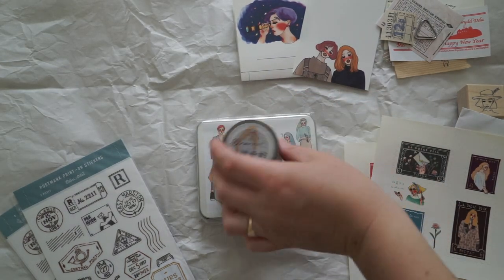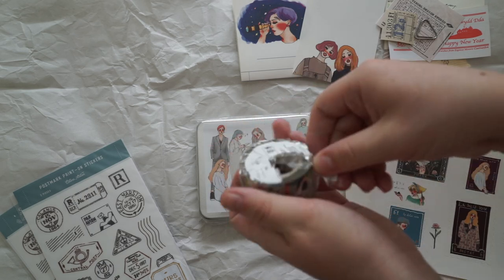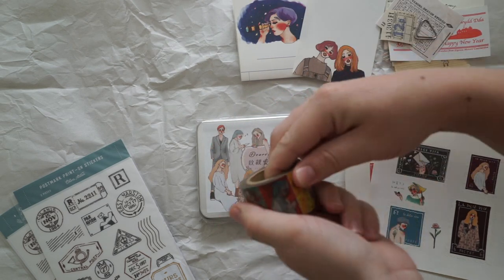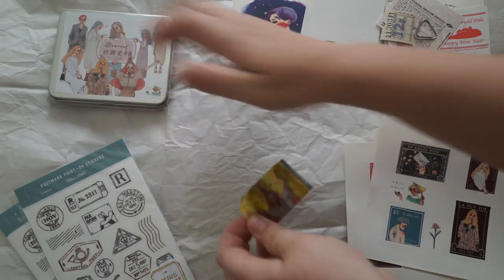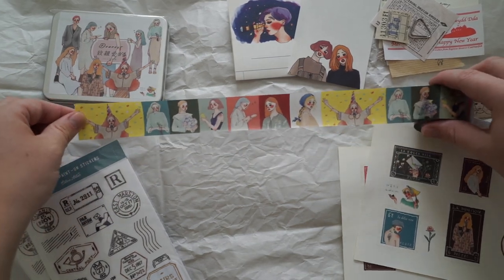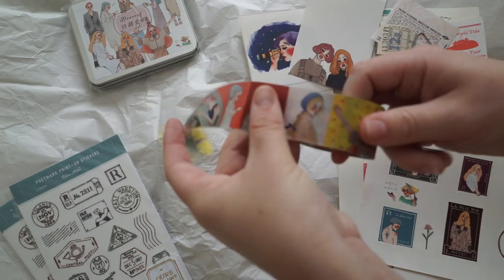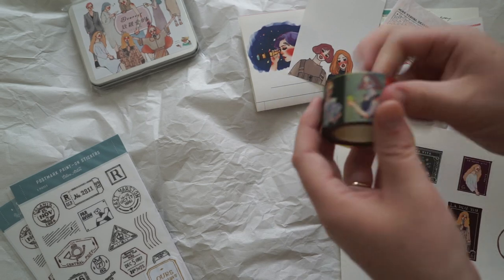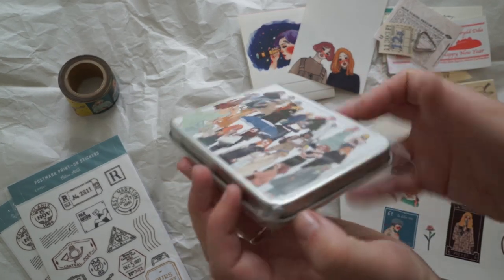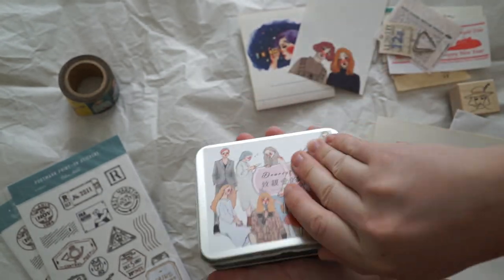I just opened up the blinds — is that a bit better for light? I don't want to wreck that one because I want to keep it, but I'll wreck this back one here. Oh, I love this washi tape so much — you're going to see me using this a lot. How pretty is that? Oh my goodness, I love it. I can't believe how beautiful that is. I've been wanting to buy this artist's stationery for such a long time. I actually saw it on YouTube for the first time, in an unboxing video, and since then I've loved it. And I love the sticker girls so much.